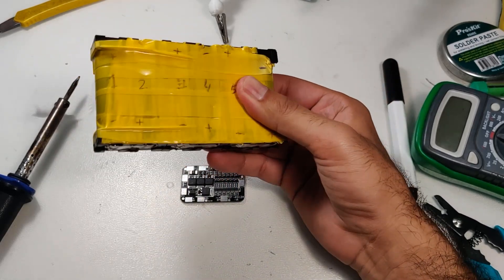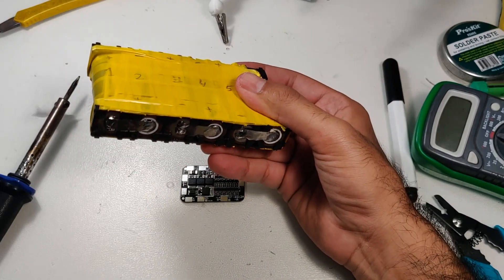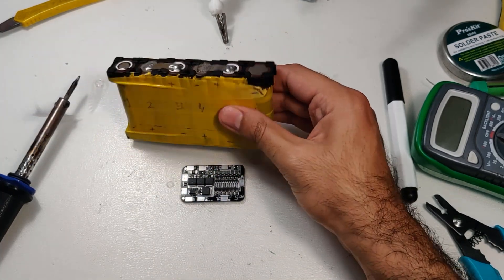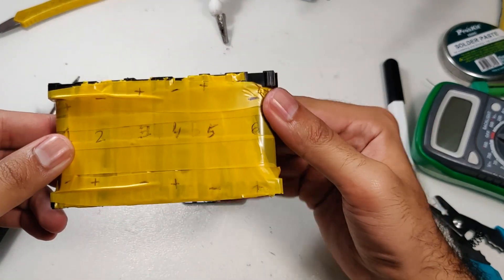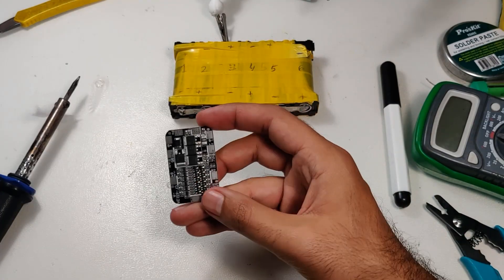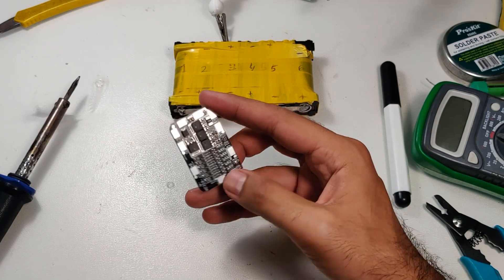Last time in this DIY electric skateboard series we built a 6s battery pack, but using 18650 batteries without a protection circuit is dangerous. This is a 6s battery management system or BMS, so in this fourth video of the series let's connect the BMS to our battery.